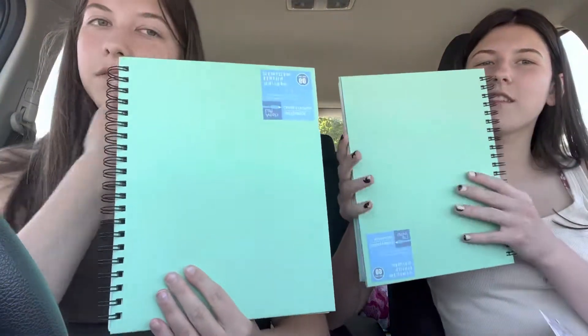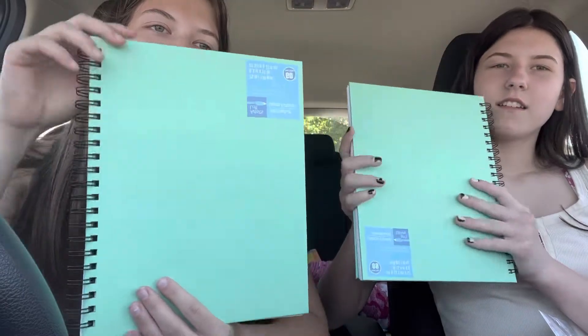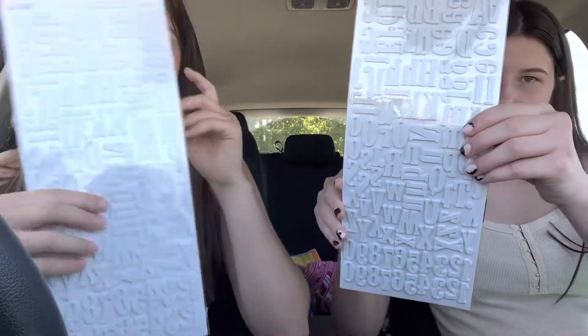So we just got back from Michael's. We got some nice stuff. These are the books we got for the scrapbook — they didn't have very many options. We're going to write our summer on it and then put pictures in it and stuff. These are the stickers we got for our summer, and these are our communal ones. We had to get two of the letters because they didn't have enough.